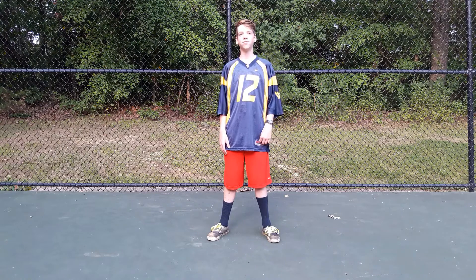Welcome to how to bunny hop, part three of three. Today we'll be teaching you guys how to do the American bunny hop, the most useful type of bunny hop.